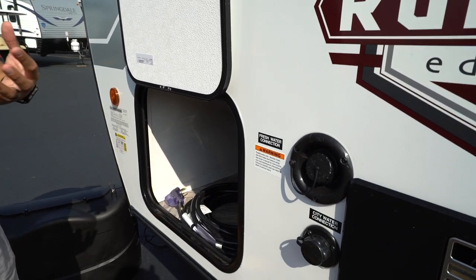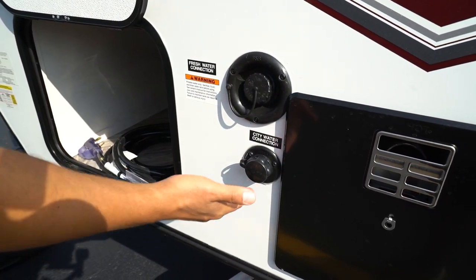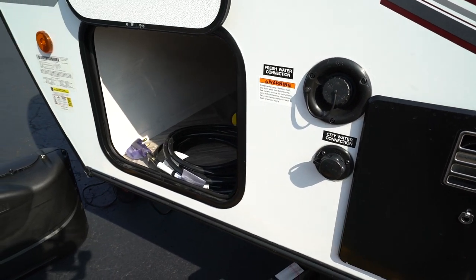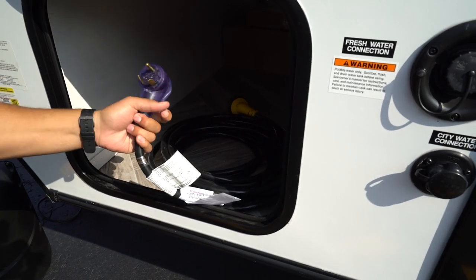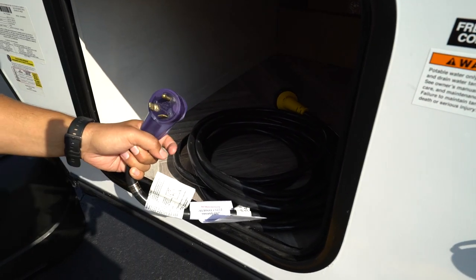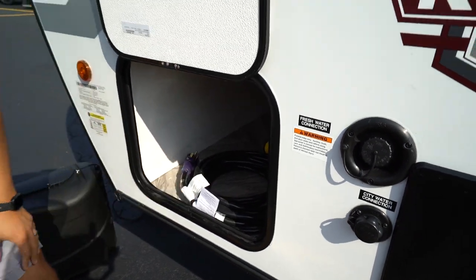Moving up a little bit further, there's the fresh water inlet. In case you don't have a city water connection wherever you're going camping, you'll obviously want to fill up your fresh water tank. If you have city water, that'll be located right down below. The last thing I want to touch on before we go inside is that power cord — it's right here. It's going to be a 30-amp because you will have three prongs on the male end. If it's a 50-amp, you will have four. You can also tell based upon the thickness of the cord.